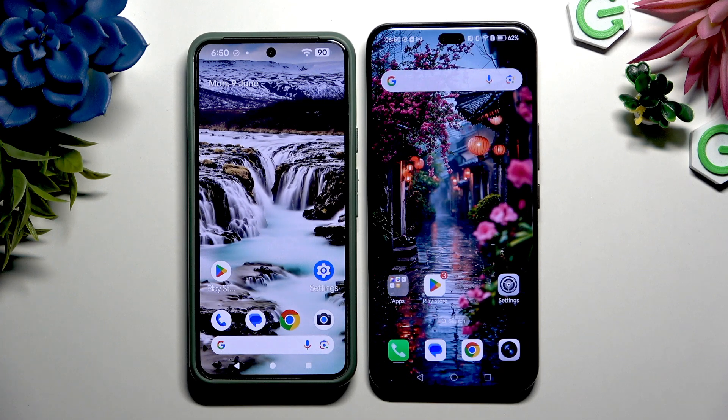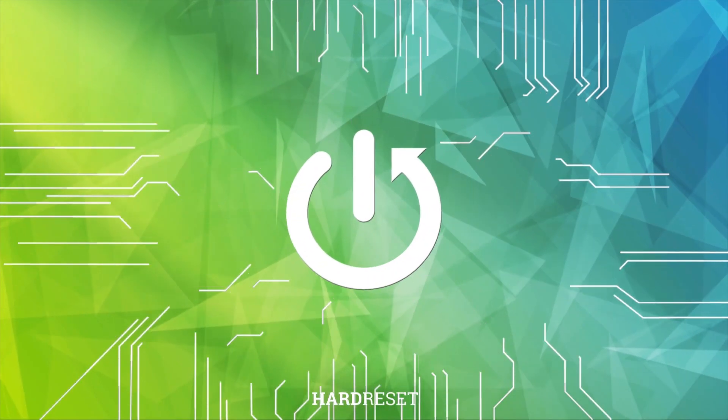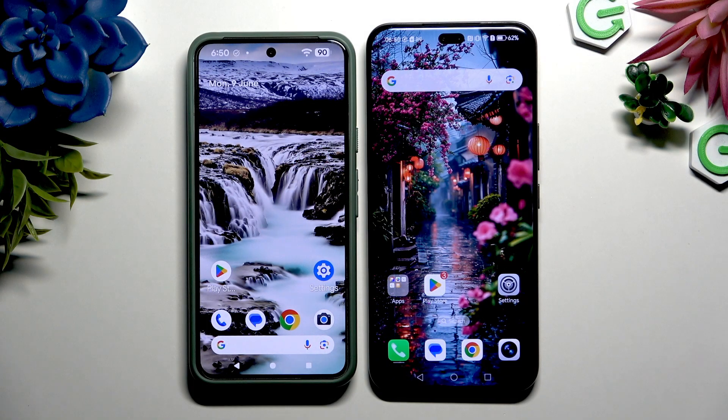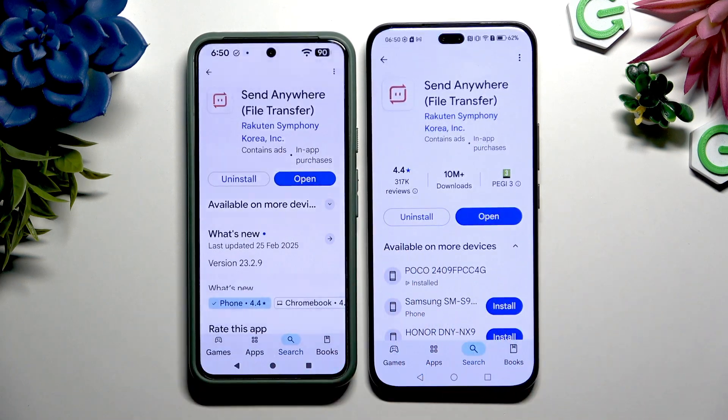Today I would like to show you how you can transfer files from an Android device to Honor 400 Pro. Begin by opening Play Store on both devices. Now download the app called Send Anywhere from this developer, and when it's ready, launch it.